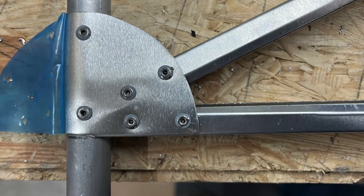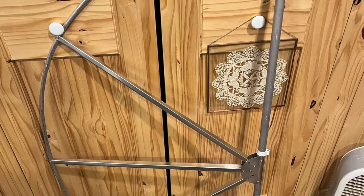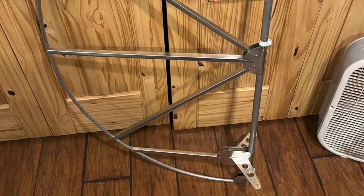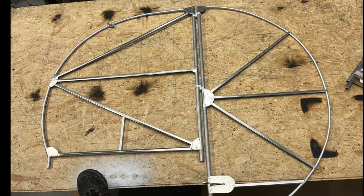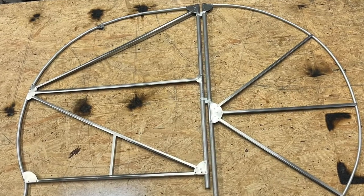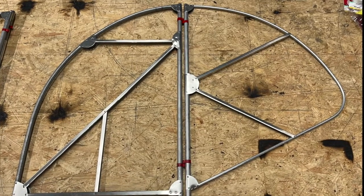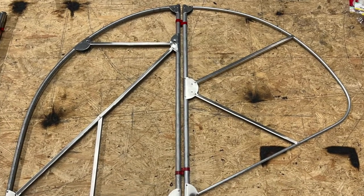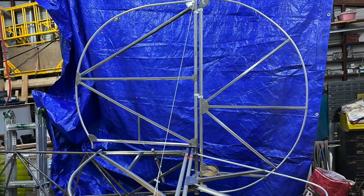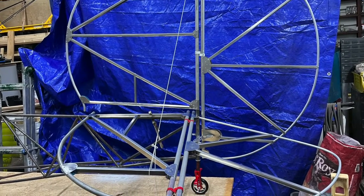How did I do as far as weight, you ask? The rudder with the horn included was the heaviest of all pieces, coming in at 19.2 ounces. The vertical tail came in at 18.2 ounces. Each of the horizontal tails came in at 16.4 ounces. And each of the elevators came in at only 11.9 ounces. That's a total weight of 94 ounces, or 5 pounds and 14 ounces.